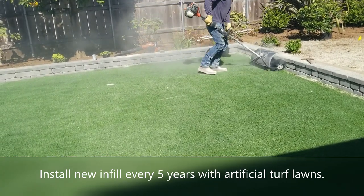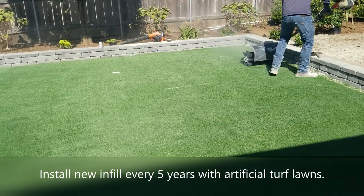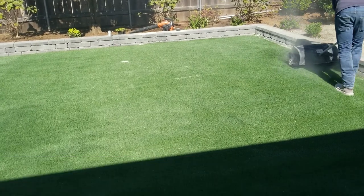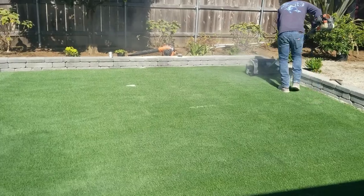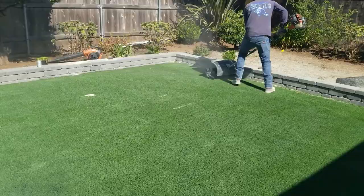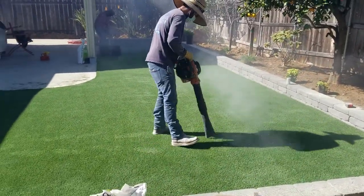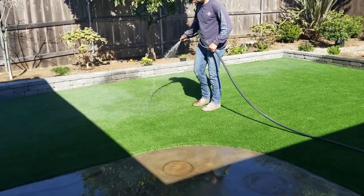The important thing to realize with artificial turf lawns is that you do need to reinstall that deodorizer infill about every five years. That's the one bit of maintenance artificial turf requires. There are companies now that do artificial turf lawn maintenance. You don't have to water it, you don't have to feed it — but every five years you do have to reinstall that infill. After you're done, blow it all out and wash it all down before you turn the pooches loose on it.